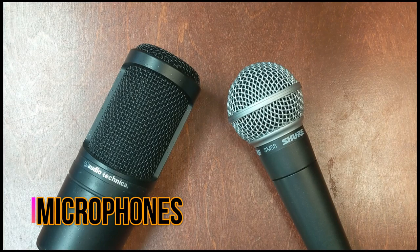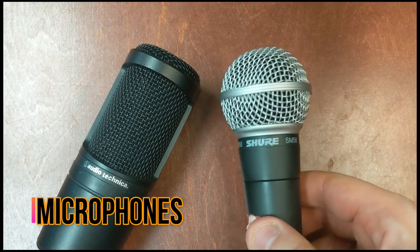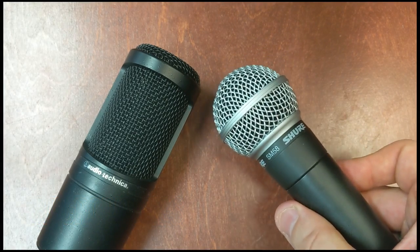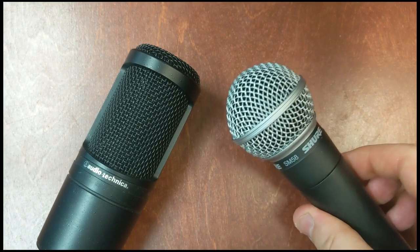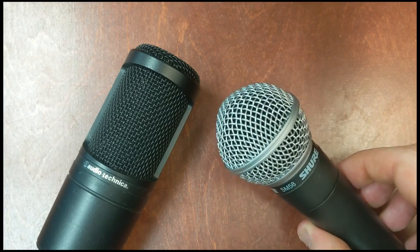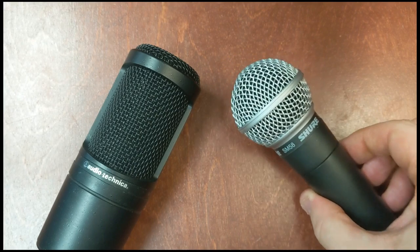Next up: microphones — what we actually use to record the voice. On the right hand side here we've got a dynamic microphone. This is a microphone that you can just plug straight in and use; it doesn't need any power. The downside is you tend to need to boost the volume on them a little bit more — they're not quite as sensitive.